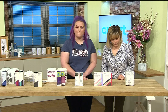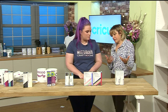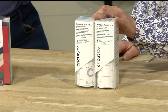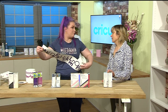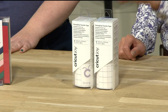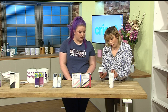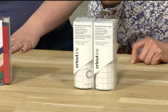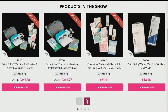Transfer tape is essential for projects like lettering where you've got separate letters and need to keep them all in place. Lay the transfer tape on top and move the whole sheet in one go onto a wall or wherever you want. You can reuse it too. The transfer tape is 48 inches in length at just £11.98, item number 453254.